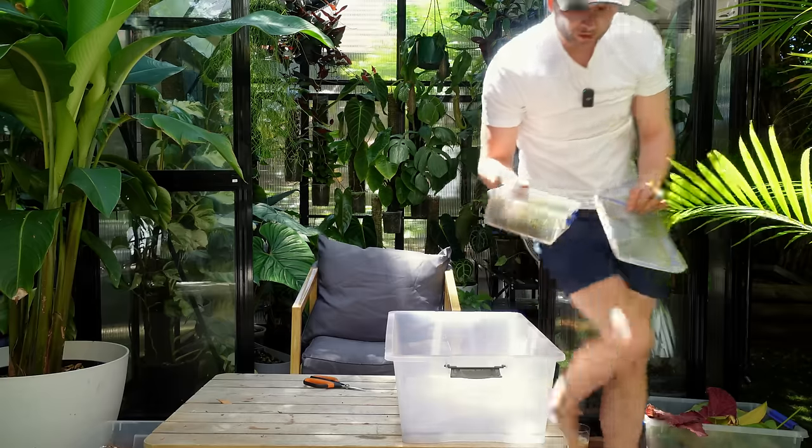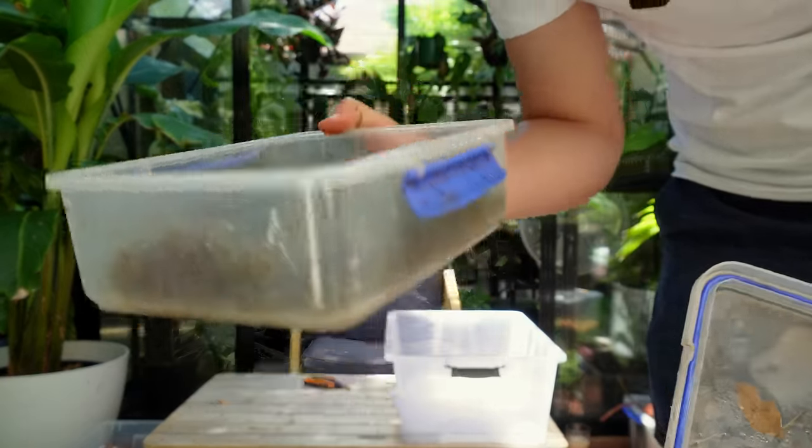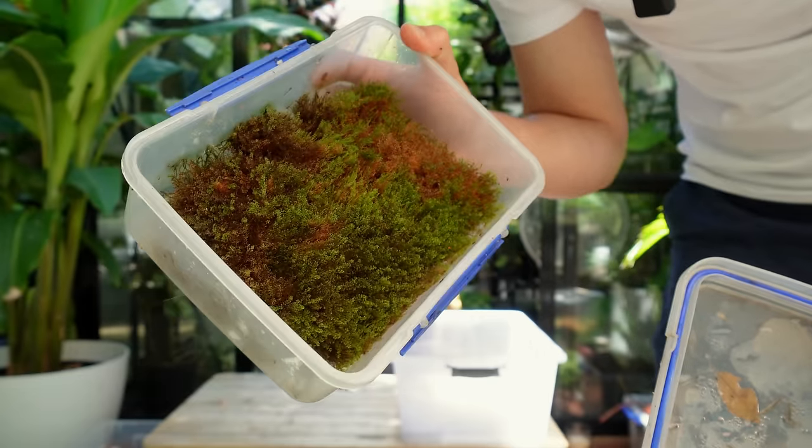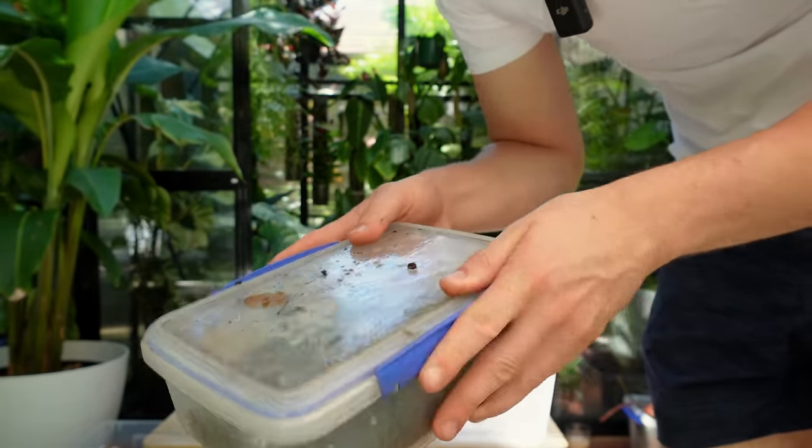Oh my god, I grew some moss here — it got burned in my old courtyard and it hasn't really fully recovered by the looks of it. I'll just put the lid back on and forget about it in a corner over here.